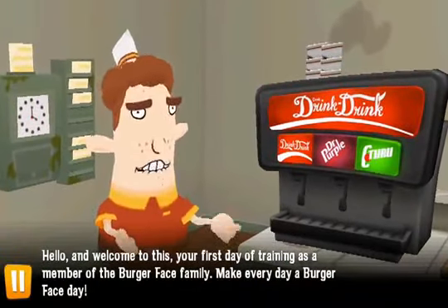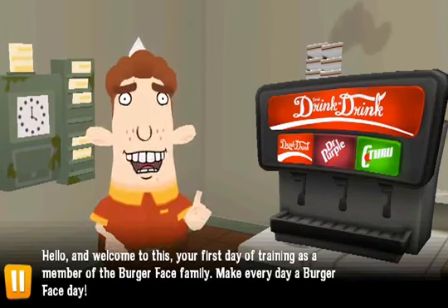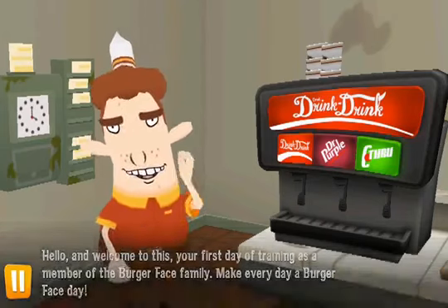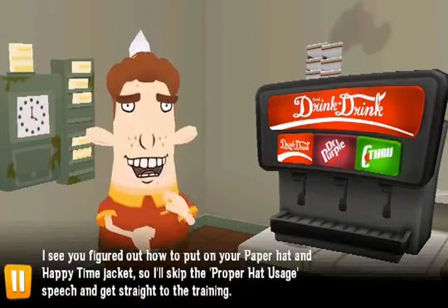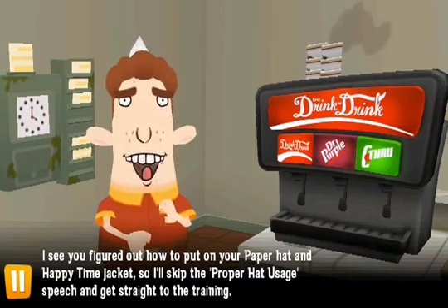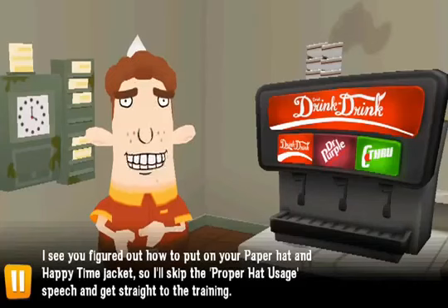Hello and welcome to this, your first day of training as a member of the BurgerFace family. Make every day a BurgerFace day. I see you figured out how to put on your paper hat and happy time jacket, so I'll skip the proper hat usage speech and get straight to the training.